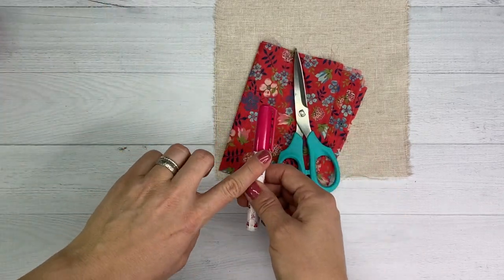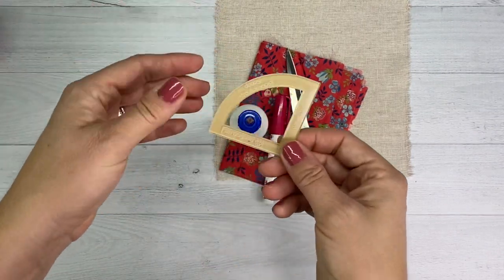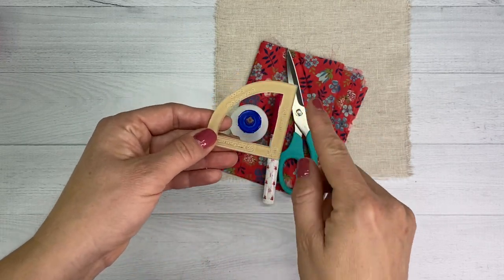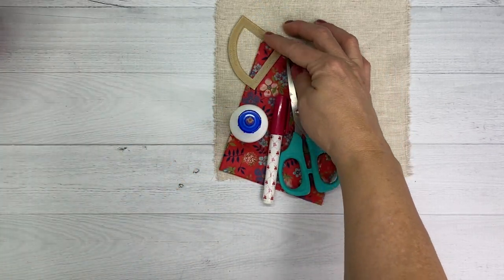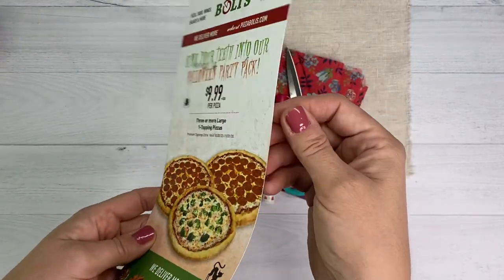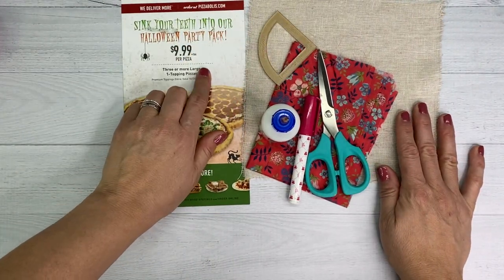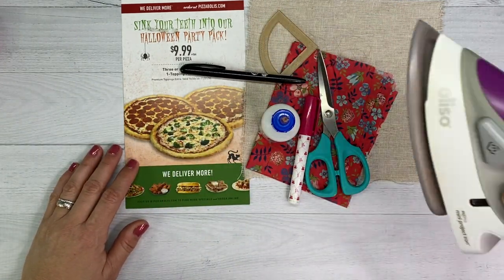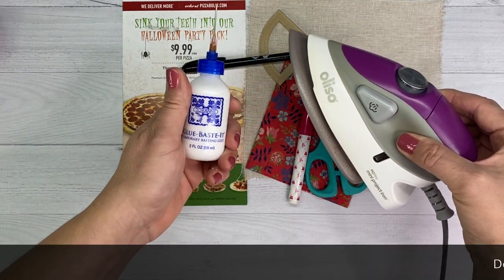We use a Sew-Line glue pen and Roxanne Glue Baste-It. This is the template we'll be using today — it's from our Brimfield Blooming Star pattern, and it's called the ice cream cone scoop. If you don't have this, don't worry, I'm going to show you how to make your own. And hopefully you've been saving your junk mail or political mailers, because this makes pretty good cardstock — we'll be tracing this design onto it. Get yourself a nice pen for tracing, and don't forget your Oliso Mini. This is definitely going to come in handy today, especially when we set our glue basting.